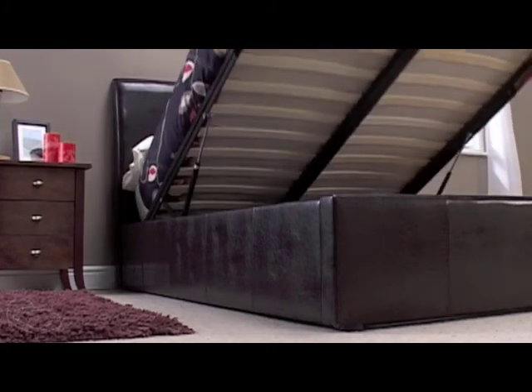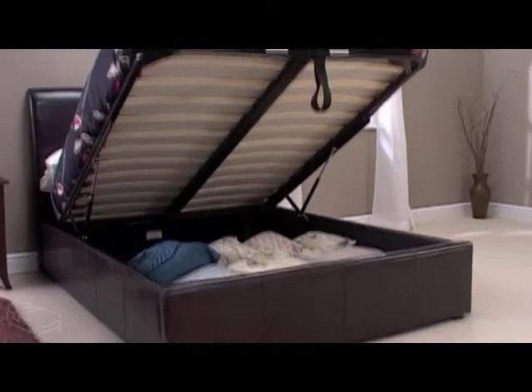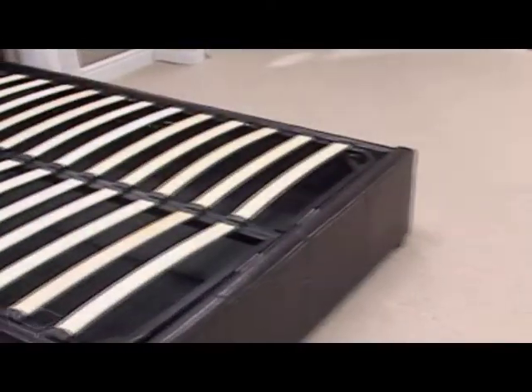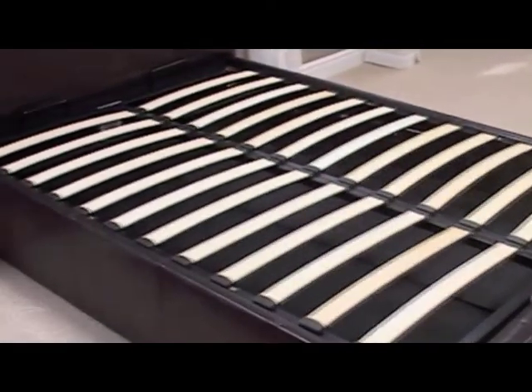The strong base lifts up to reveal a large storage space below. The mattress is kept absolutely in place and can be set down again with minimal effort. The sprung slatted base offers superb support, providing a great night's sleep every time you go to rest.